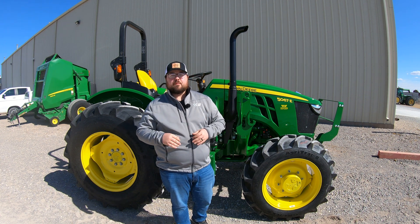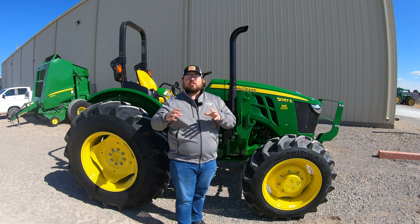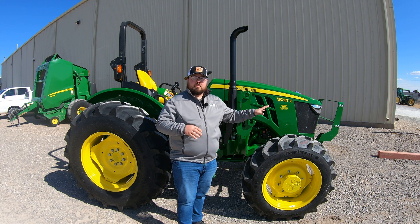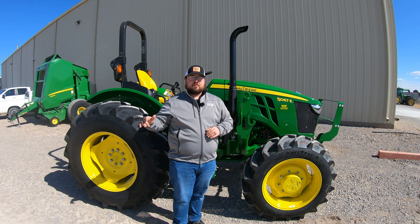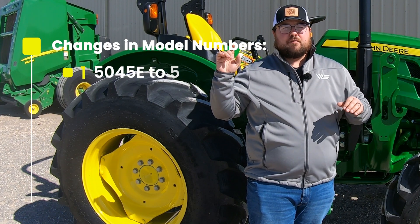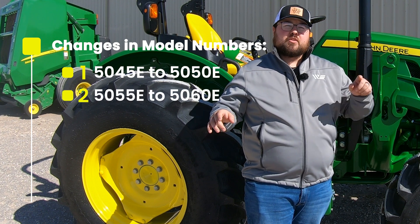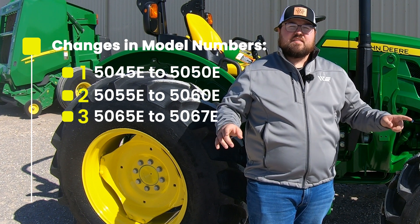The first and most noticeable difference in the 5E series tractors, specifically in the three-cylinder models, is going to be the change in the model numbers. Previously, you had the 5045E, the 5055E, the 5065E, and the 5075E. Those have changed on the top three — from the 5045E to the 5050, from the 5055E to the 5060, and the 5065E has changed to the 5067E.